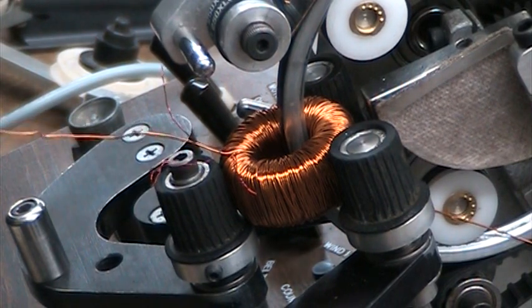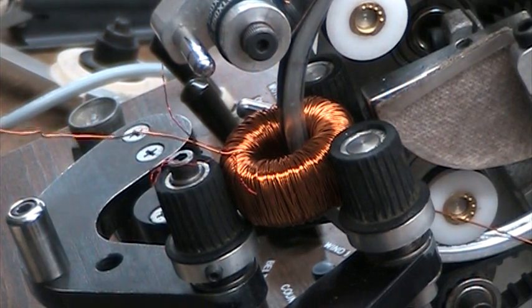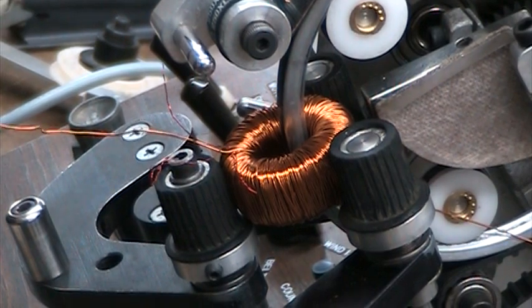How many for the primary? I think seven. The primary took seven turns of the wire — different size wire. Okay, I'm going to stop the video here. It's a long one anyway.